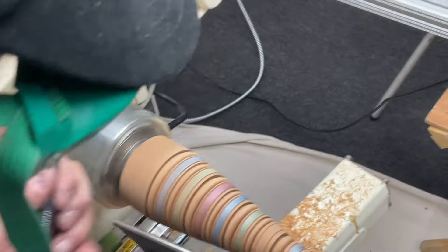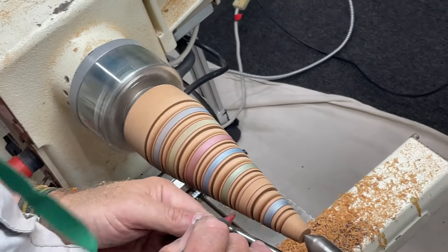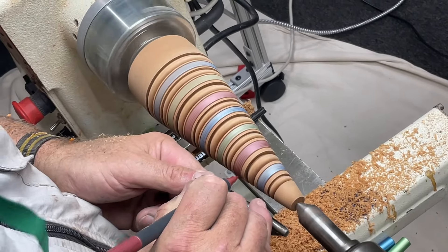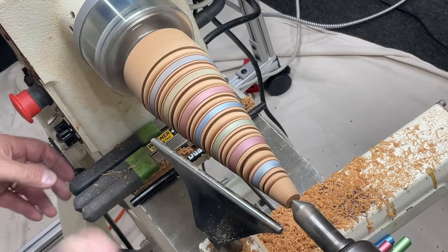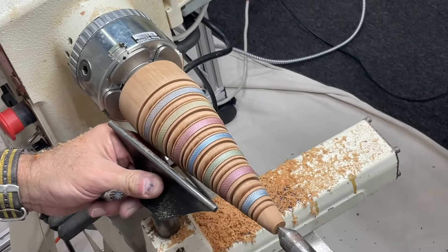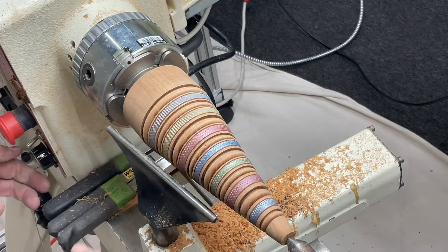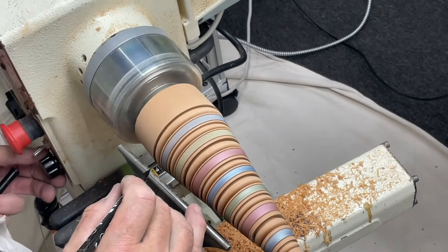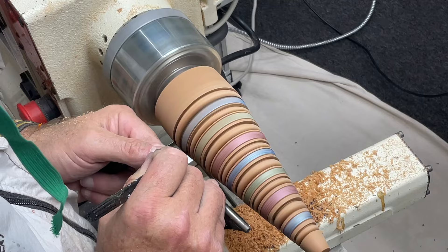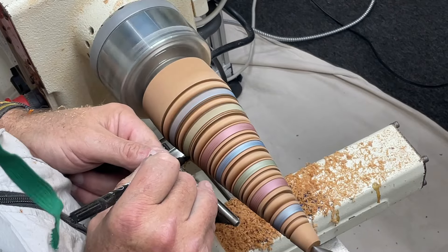These techniques, guys, you can use them on anything — the outside rim of a bowl, spinning tops, vessels, lids of boxes. Just play around with different markers and bring your stuff in to show us. And then I put a black marker right on the edges of these beads, which highlights them a little more — on the other piece I used gold marker. I'm doing this kind of quick right now.